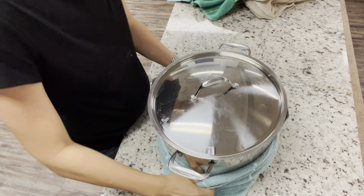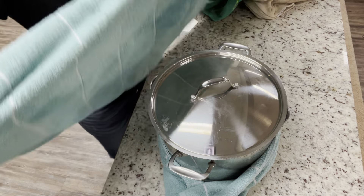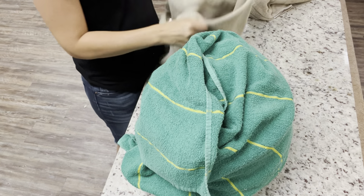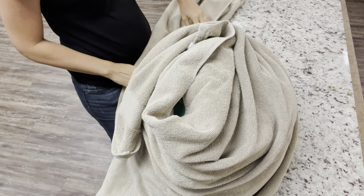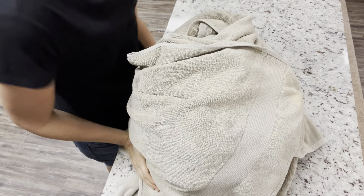Once you get that yogurt added, put the lid on and wrap it up in blankets — I use our beach towels here. What you're trying to do is keep it from cooling down too fast. You want it to cool down super slow and stay really warm so that the yogurt you put in the milk has plenty of time to turn the whole batch into yogurt. Let that sit for 8 to 12 hours just on your counter.